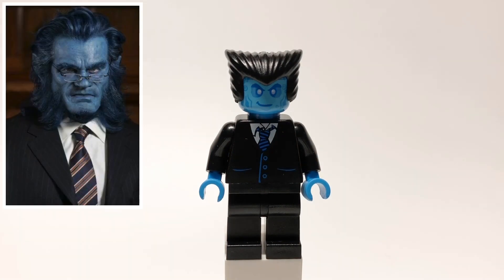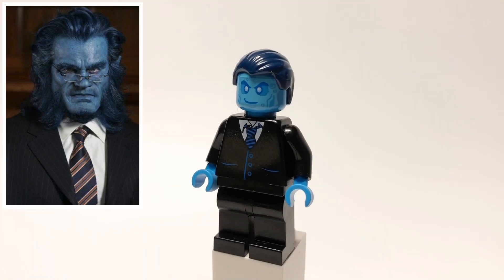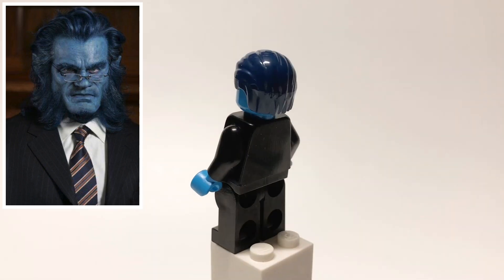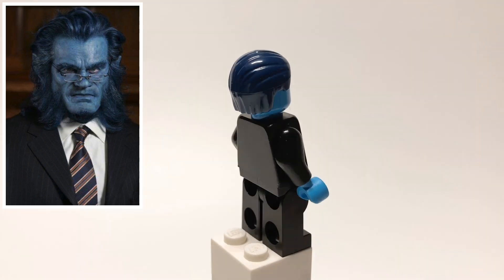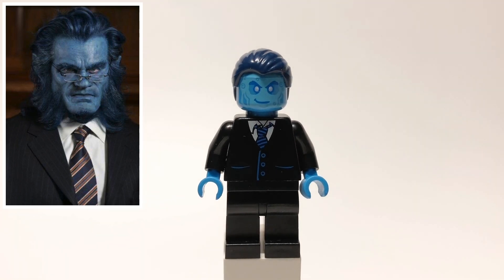Next up is Beast, who's one of my favorite X-Men, but unfortunately Lego hasn't made a lot of pieces that I could use to quite capture his look, especially his hair and his head. So if you have any suggestions for what pieces I could use, please let me know, because I'd love to hear them. For now, I use Wolverine's hair, but you could also use Thrawn's since it's dark blue. And then his head is Hydro Man's. For his torso, I use J. Jonah Jameson's from Spider-Man 2, but I replaced the arms with black ones, and his hands with dark azure ones. And then he's using regular black legs.